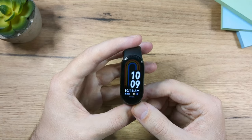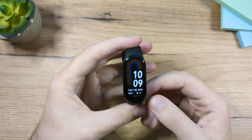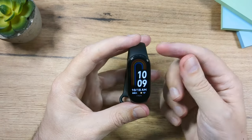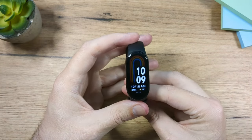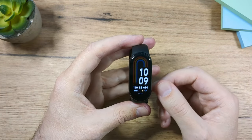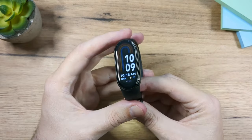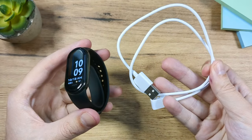There are three different modes for this fitness band. You can wear it on the wrist with the strap, wear it as a necklace, or get a clip and clip it to the shoe. Keep in mind that those accessories have to be bought separately — in the box you only get the fitness band with the strap and charging cable.